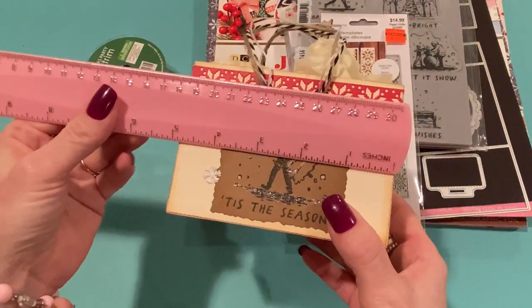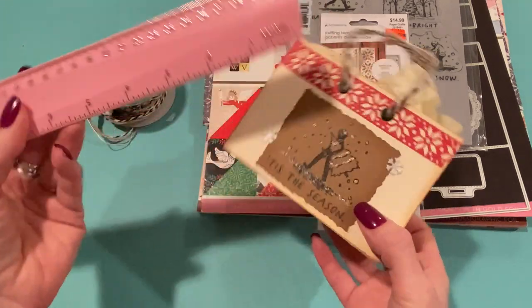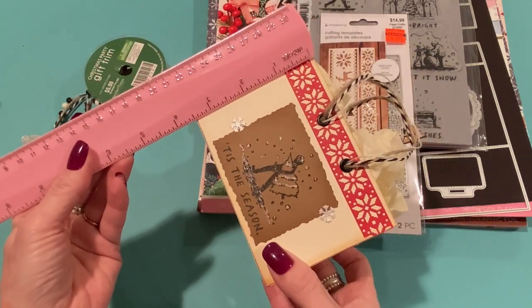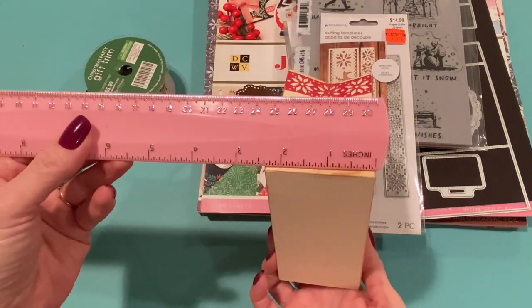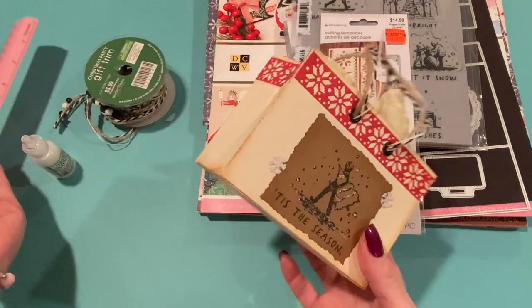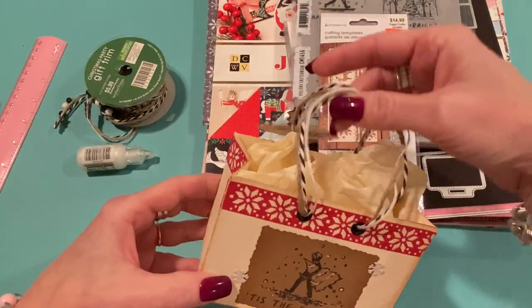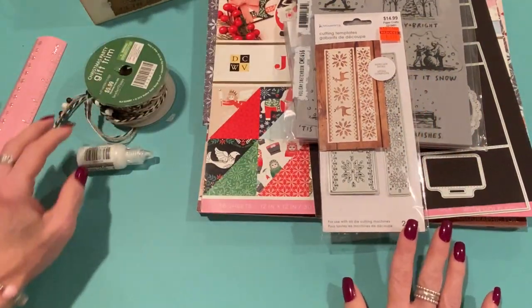Let me measure it to show you what a nice size it is. It comes out to be about almost five inches across, three and a half inches top to bottom, and the width is about two and three-eighths inches. It's a super cute bag — I love this look.